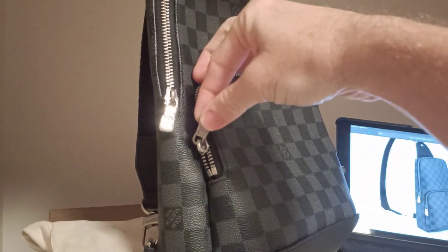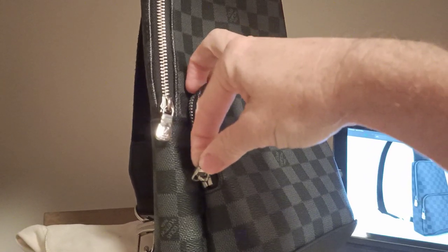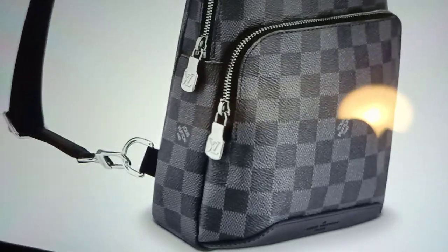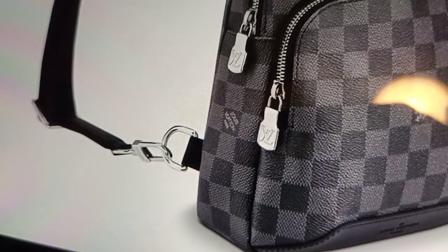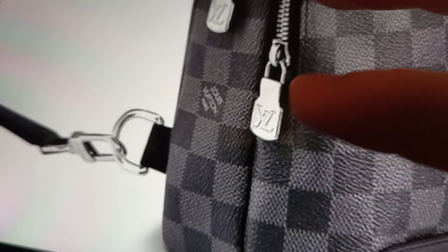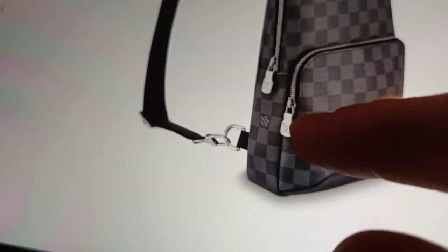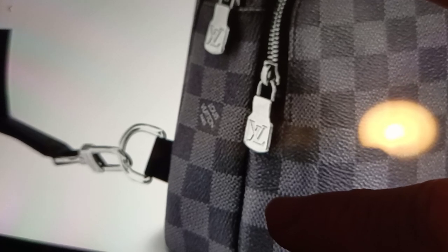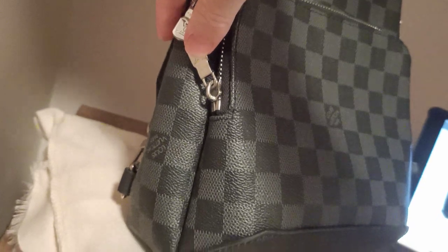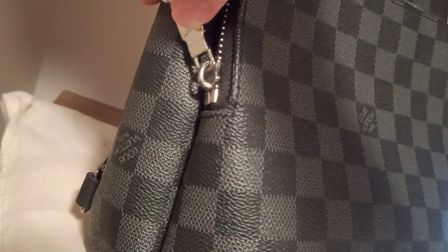If you lift this up, you can see the zipper on the replica just comes down to an abrupt end with a little bit of stitching under it. The real one has a little patch of material just under the zipper there, so the zip doesn't come to such an abrupt stop. Those are small but noticeable differences.